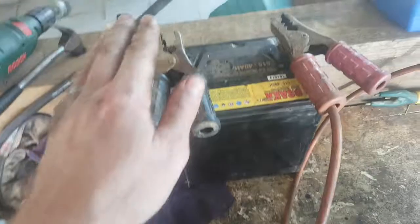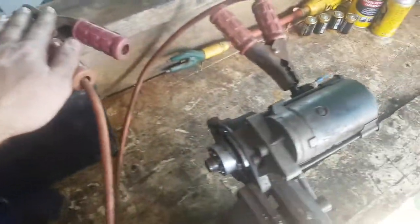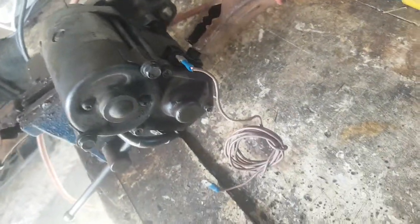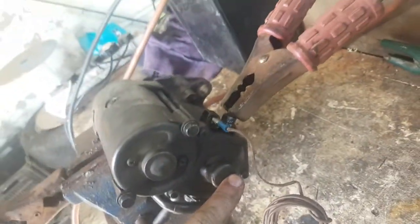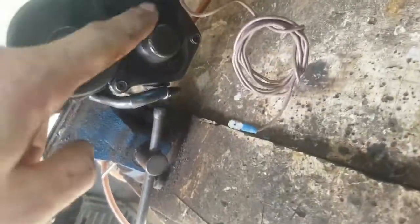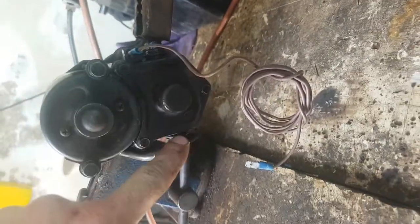This is a starter out of a Kubota and I've got it hooked up in the bench vise with a negative going to the negative on the battery and the positive is going to the solenoid end of the starter motor. This is actually the solenoid and this is the starter motor with a reduction box in here. I've got it on the starter and inside here are the bridge contacts.